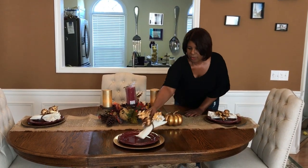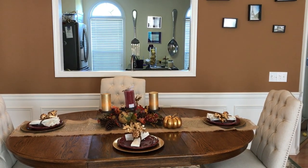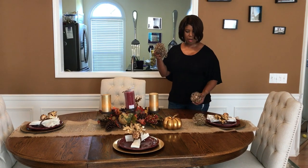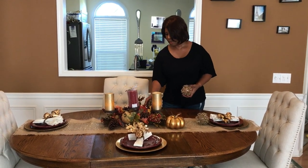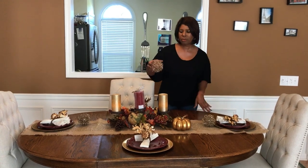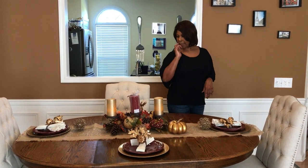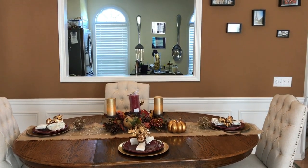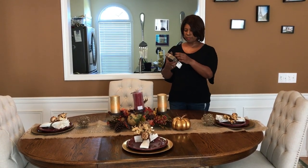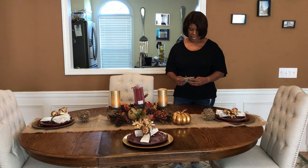I think it's coming together pretty nicely. I'm very pleased considering that I've never decorated anything before — I'm not a real interior decorator. I bought these little gold balls also from Pier 1. I don't really know what I'm ultimately going to do with these balls, but for now I'm just going to incorporate them in the tablescape and have them right in front of each plate setting. Another item I purchased from Home Goods are these gold coasters, so I'm going to put those down at each plate setting.